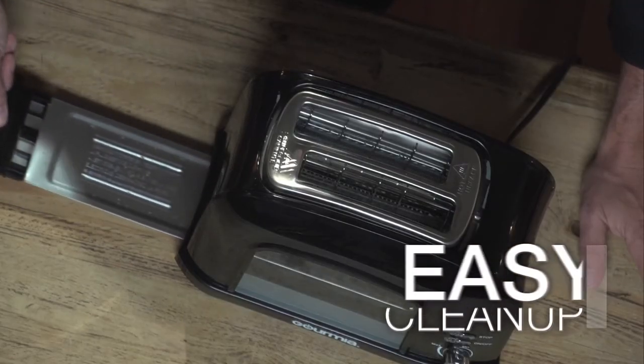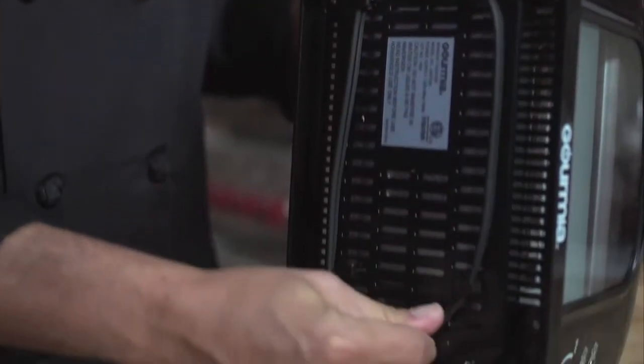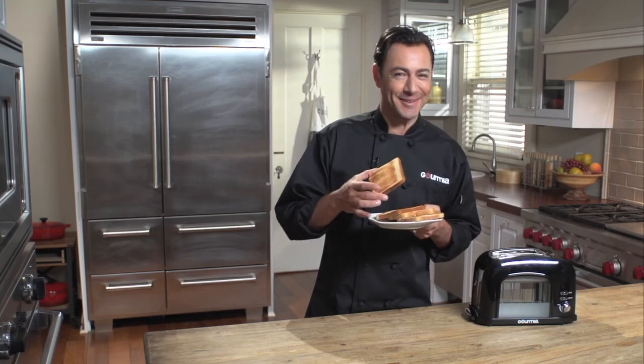Cleanup is a breeze with the slide-out crumb tray, and there's convenient brackets on the underside of the unit for cord storage. Leave it to Gourmia to build a better toaster.